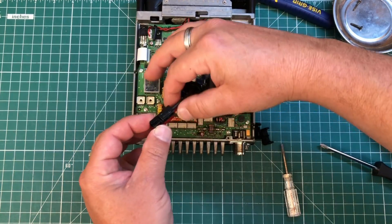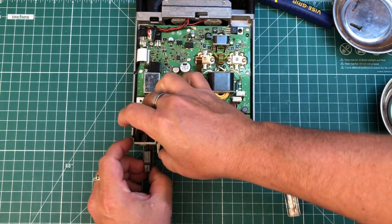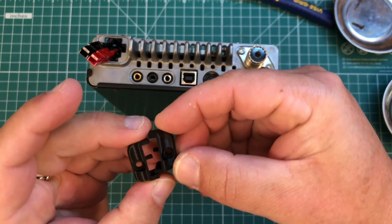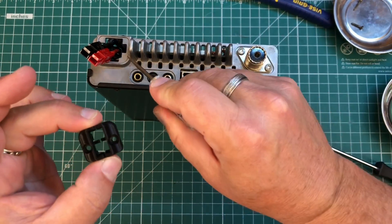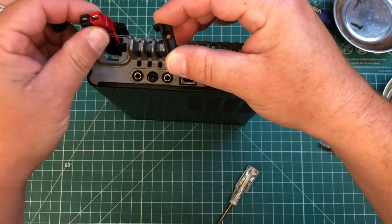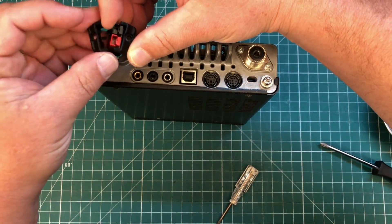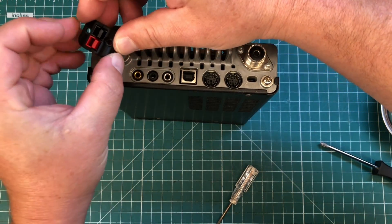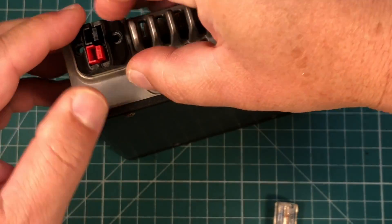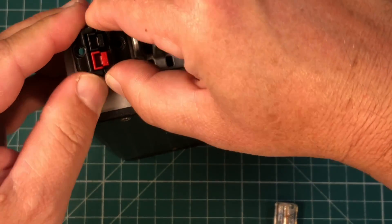Now we can go ahead and insert the contacts into the power pole housings. Next we can slide the power poles into the port and connect them. Note that these are going to conform to the radius of the radio, so we need to make sure we match that — and these are just going to simply snap into place. Now go ahead and insert these into the power slot. It is a tight fit.